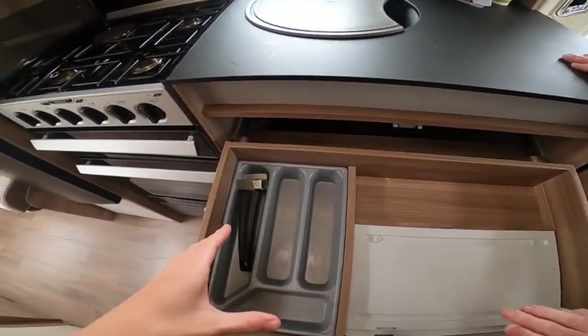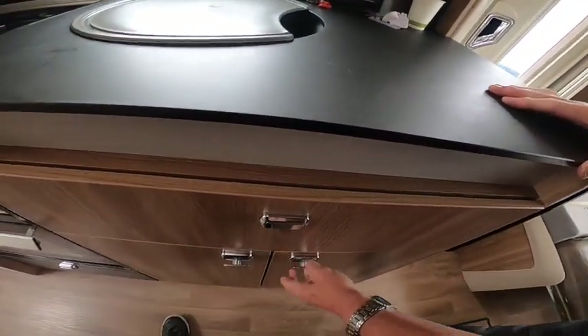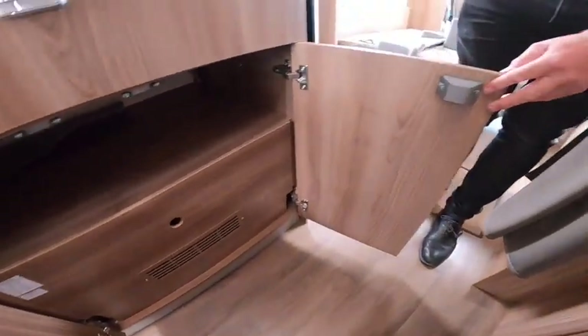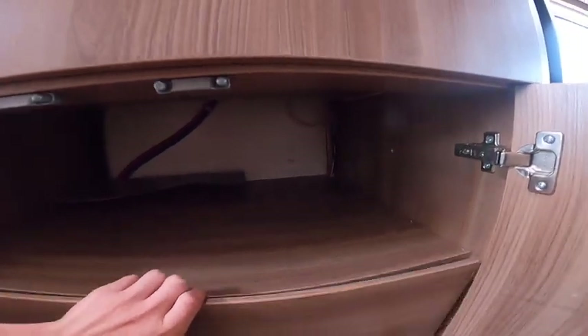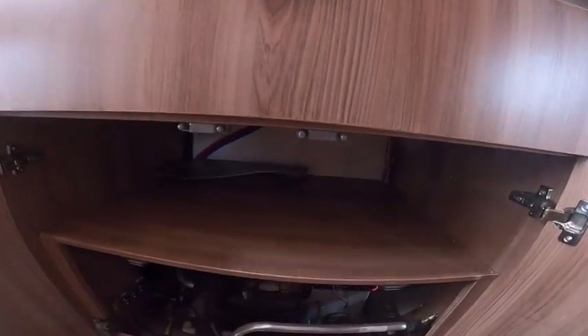You have a microwave. With your cutlery tray in, push the catchers in to keep the doors locked when travelling. You do have storage in here and in the bottom of the kitchen.